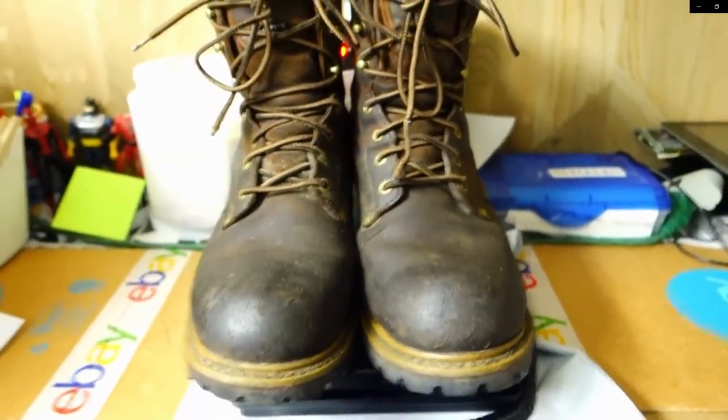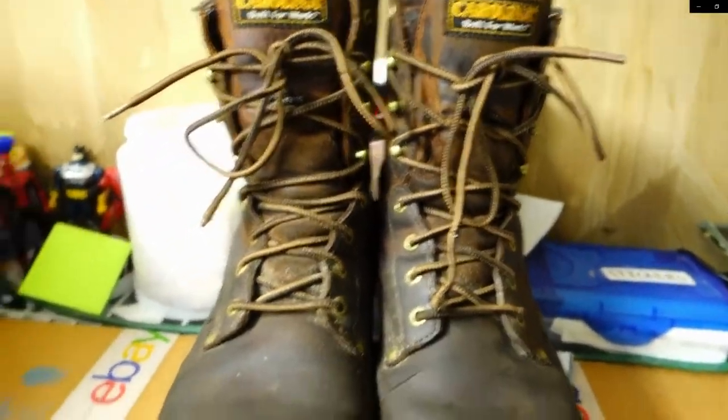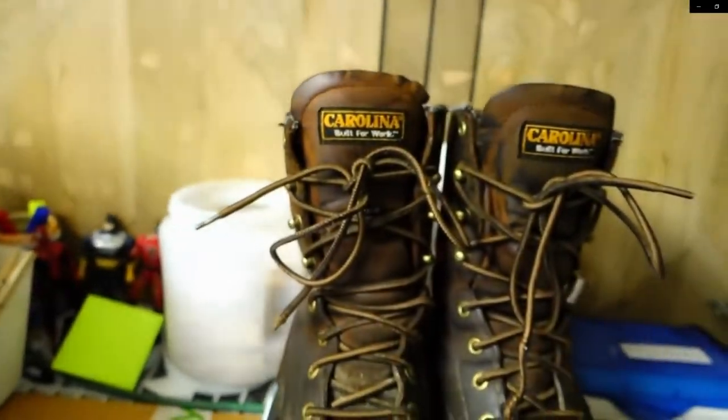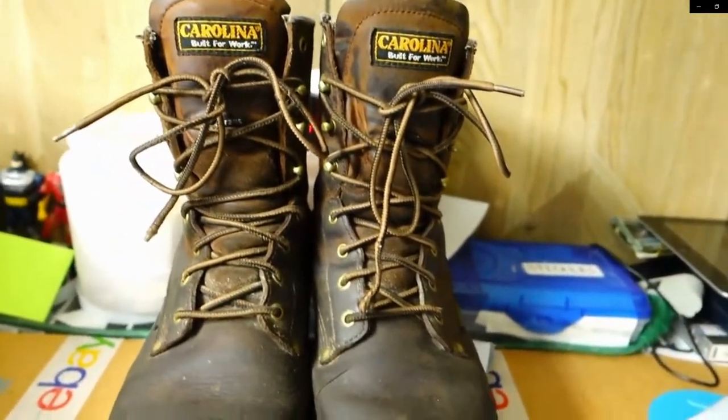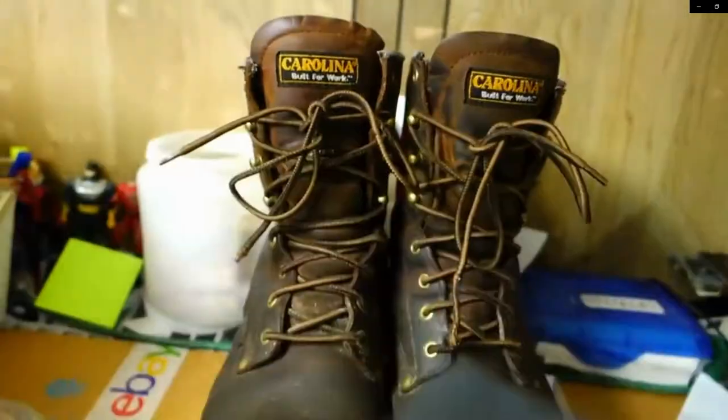So let's get started. I'm going to wrap these in mailers. Typically large items like this won't fit in my normal plastic Ziploc bags that I use, so we just leave them on a shelf. We don't do a ton of boots, so that's fine for us. But we use these mailers to cover them up. I'll wrap each one individually and then put them in the box for you.